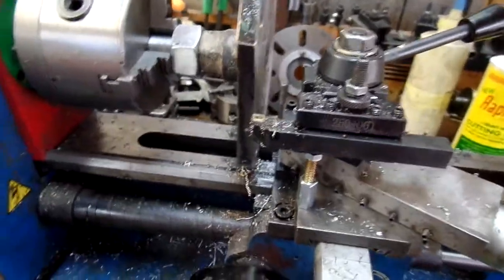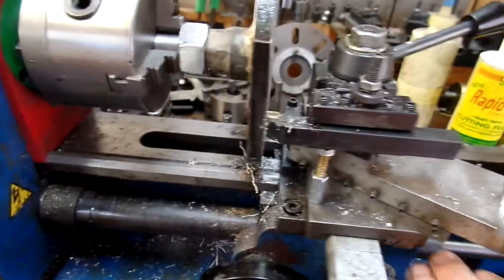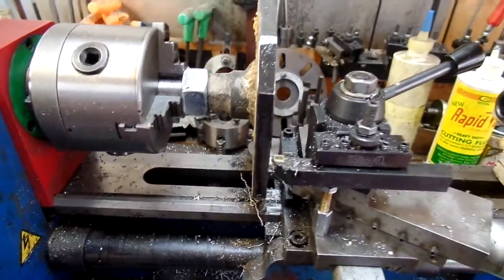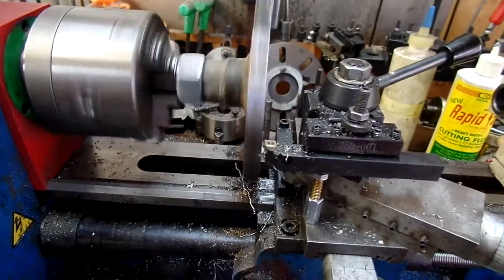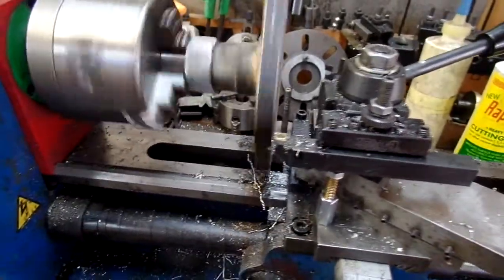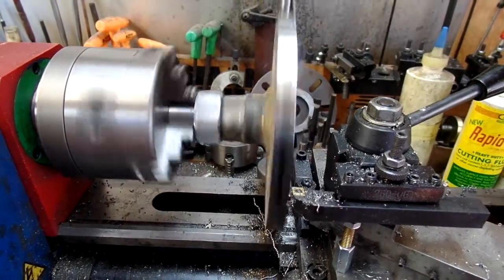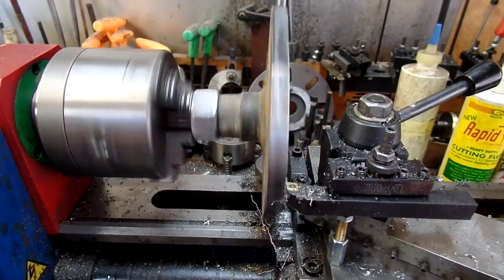I still get a bit of flex, but it's really not too bad. I thought I'd demonstrate a little bit. The turning tool, by the way, is Banggood.